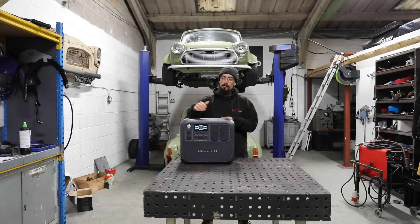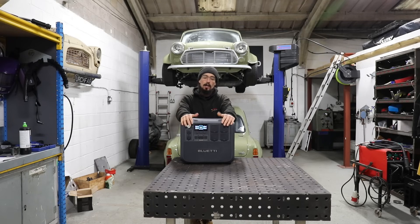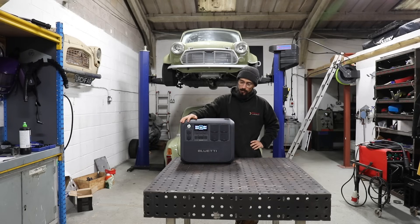What's up? Matt here from MerchFab. In today's video I'm going to be attempting to run a load of my welding and fabrication equipment through this portable power station. Since these things have come on the market I've wondered if you would be able to run a welder off of one.